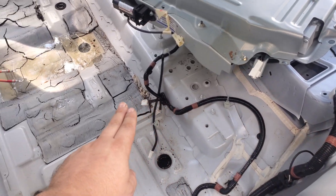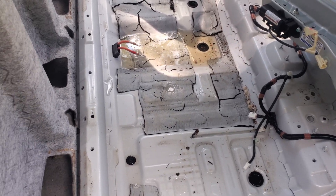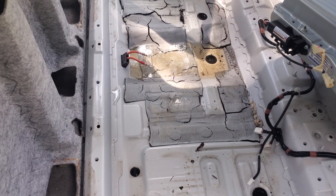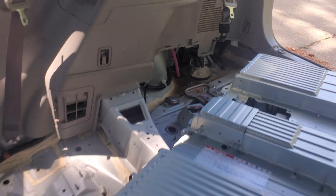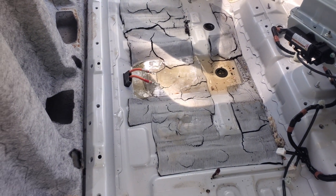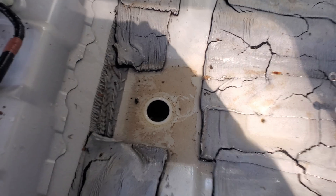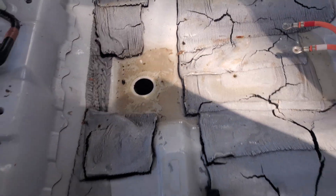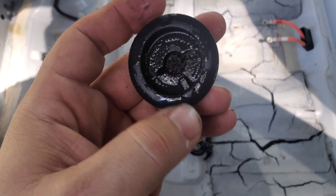I still haven't found exactly where it's leaking, but I'm going to assume it's leaking up here and coming through and sitting here. There's still water back in the corners too. Let me get it all cleaned up — I'll get the wet-vac out. I pulled that plug and a lot of it drained out. Let's look at this plug real quick — see all that buildup on it.